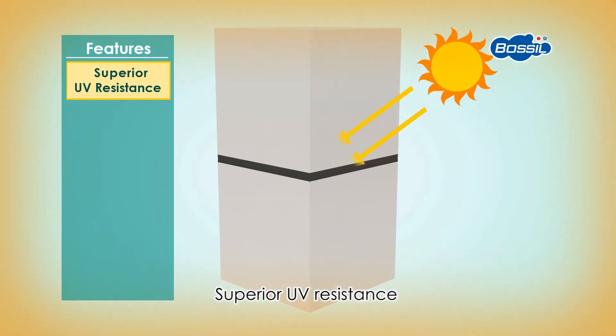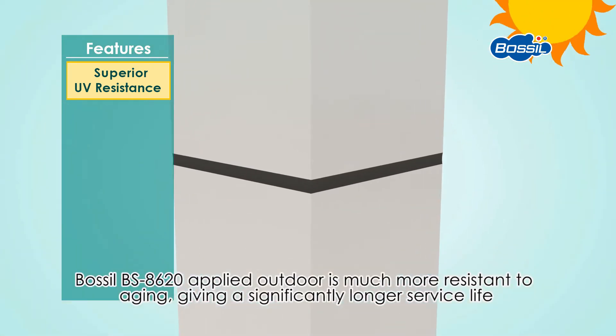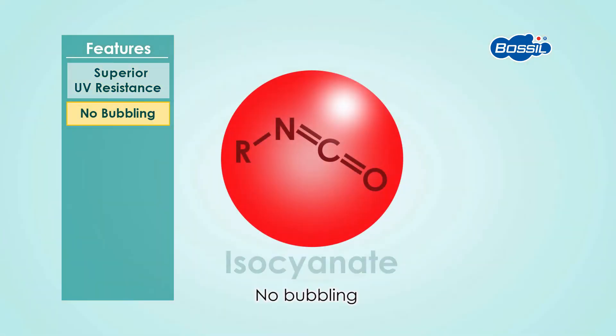Superior UV resistance. Compared with polyurethane sealant, BOSIL BS8620 applied outdoors is much more resistant to aging, giving a significantly longer service life.